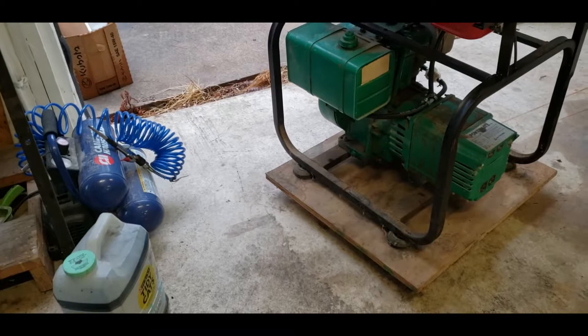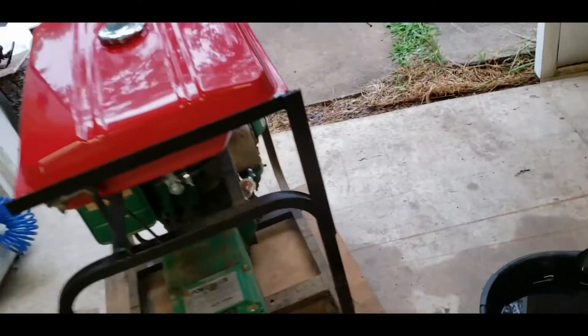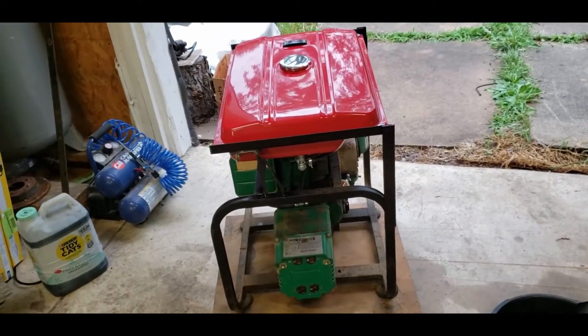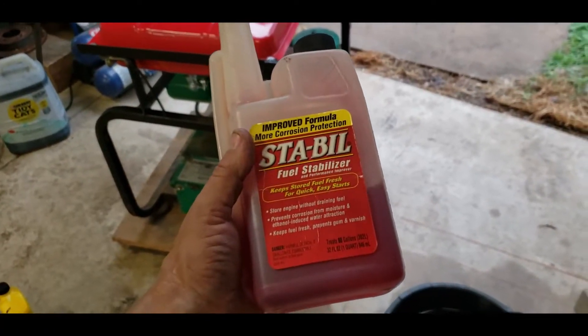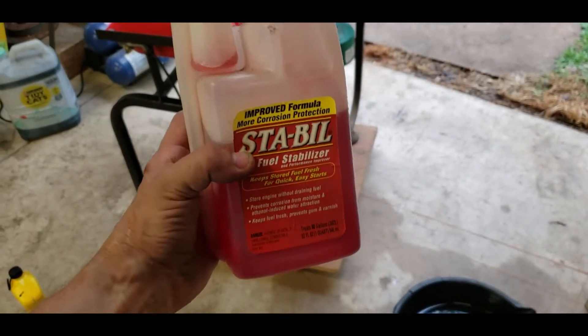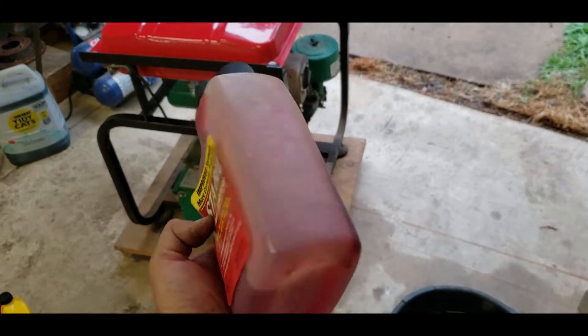Air filter, fuel filter - everything's clean. I'm going to add some Sta-Bil because I don't know when this one should be used again - obviously, it's a generator. This tank is so old it probably needs its own Sta-Bil. Let's see how we use it - I guess we just pour it all in.